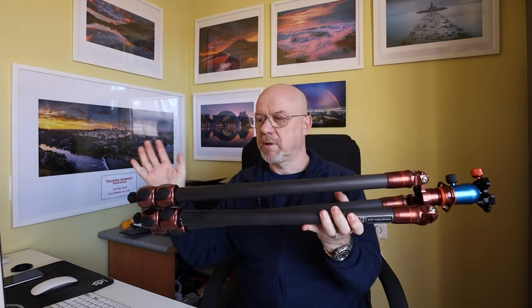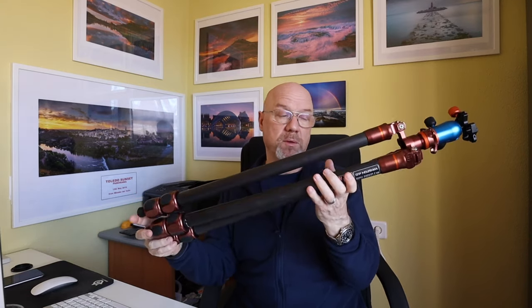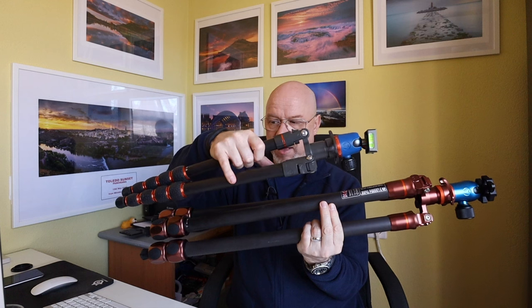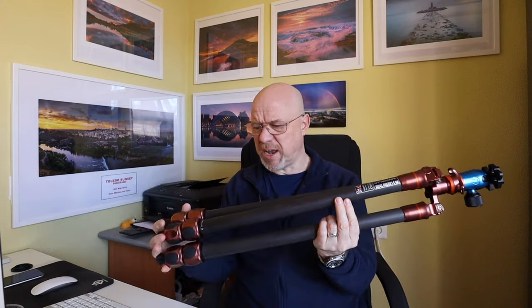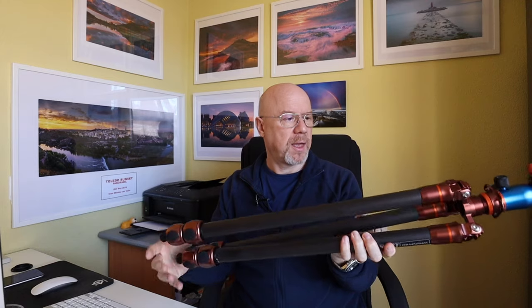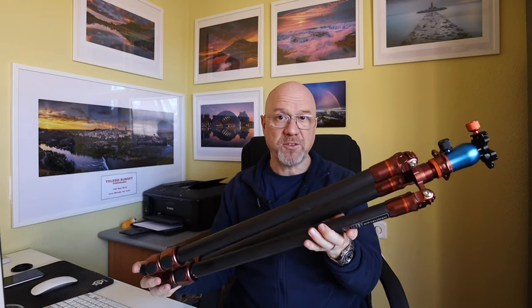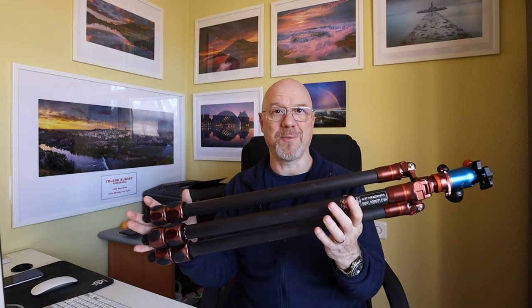Let me introduce you to Brian's very much bigger brother. This is Winston — or more appropriately, Winston 2.0. It is quite a bit bigger than Brian and also quite a bit heavier, although it's not ridiculously heavy. I've just bought this from Three-Legged Thing. I'm looking forward to getting out and shooting with it, and when I've done a few photo shoots and got a feel for it, I will be doing a review video on it.